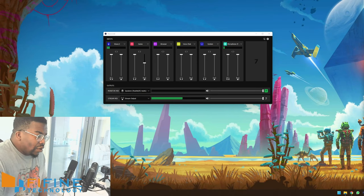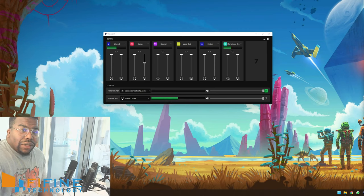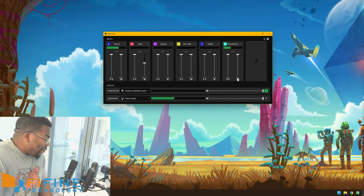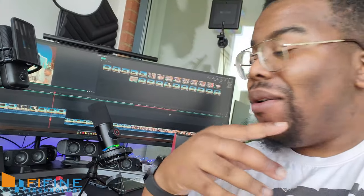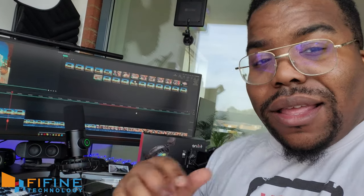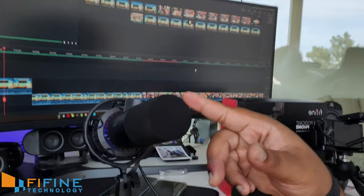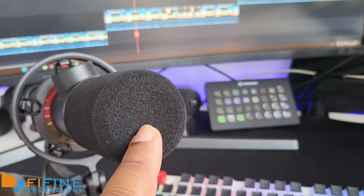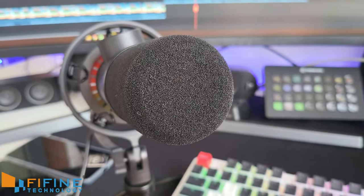Let's get this connected to OBS and see what's really good. So right now you're listening to my voice on the Elgato Wave 3 — that's the standard microphone I always use. However, if I mute it and unmute the Fifine... actually, I messed up. I thought the button side was facing me, but according to the instructions, this top part right here is the front of the microphone. So I'm going to try this test again and actually speak into the front of the microphone to see if it makes any difference.